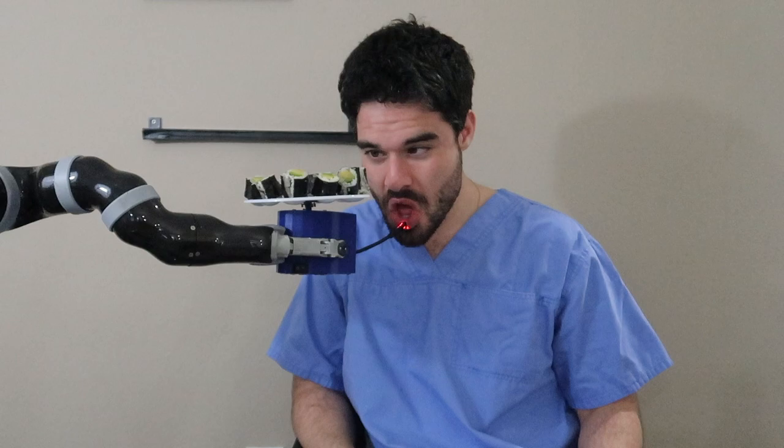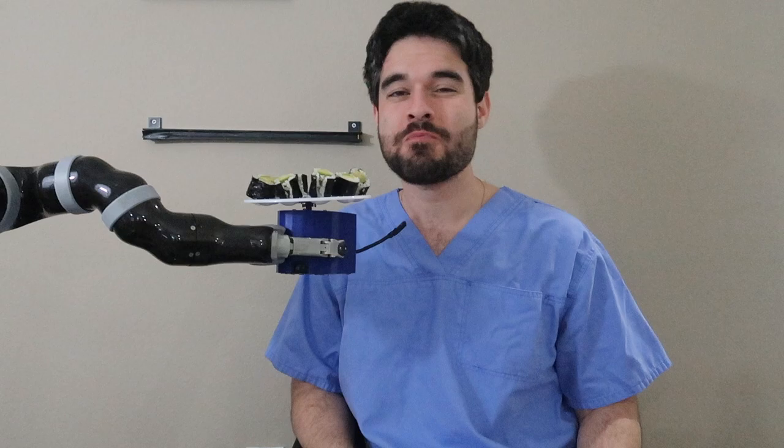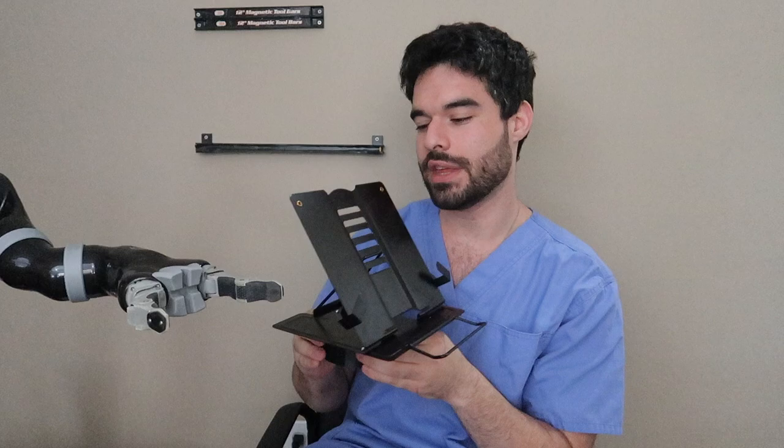This sushi is particularly delicious, and to turn the plate and get a new piece, all I need to do is push the touch sensor and grab a new bite. Like I mentioned, this sushi was delicious.